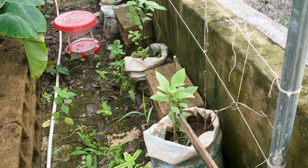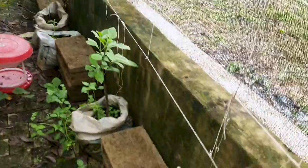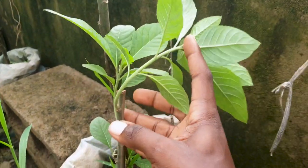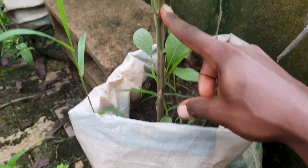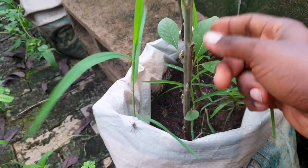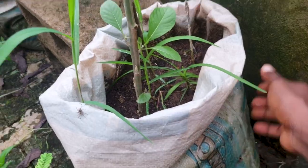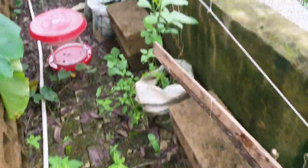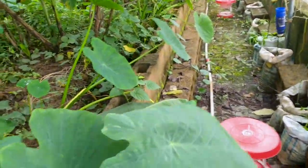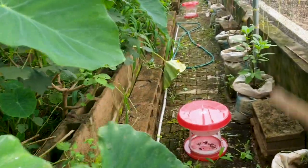Here I also have bitter leaf that I planted. Whenever I harvest some of this bitter leaf to feed the snails, I cut it out — as you can see here — and then take some of the cuttings and plant them inside a sack of topsoil. Those cuttings will begin to develop themselves, and before you know it, over time you will have a lot of vegetables planted around the greenhouse. You can never have too many of them.